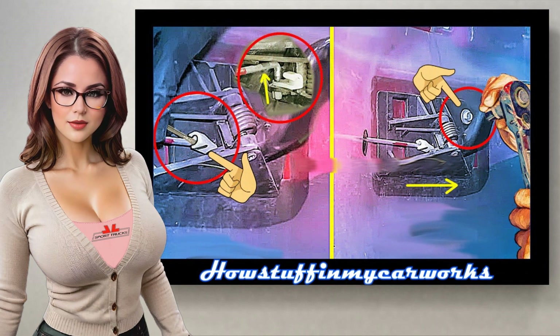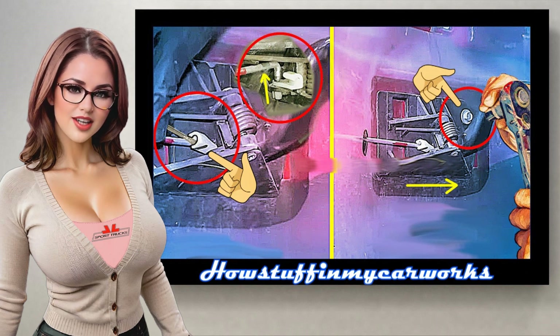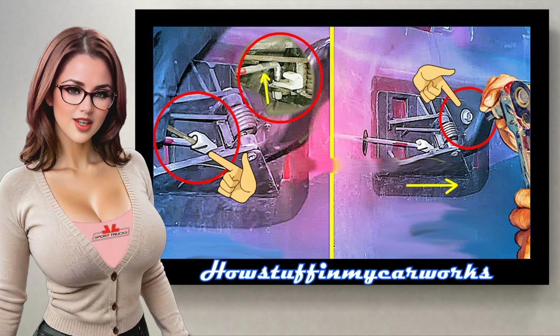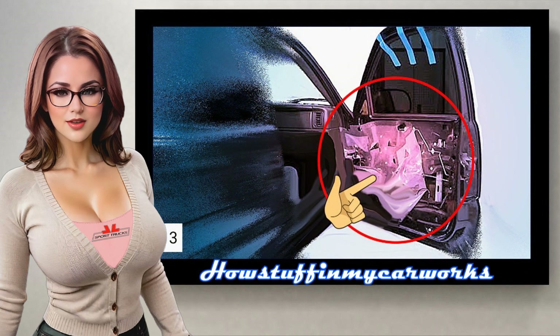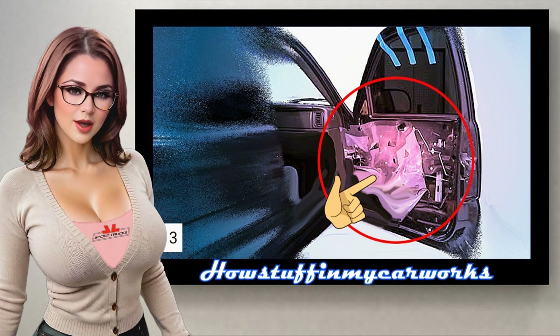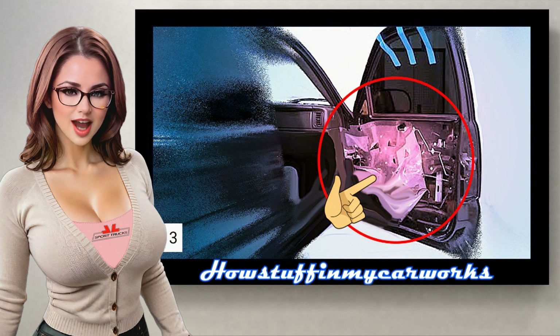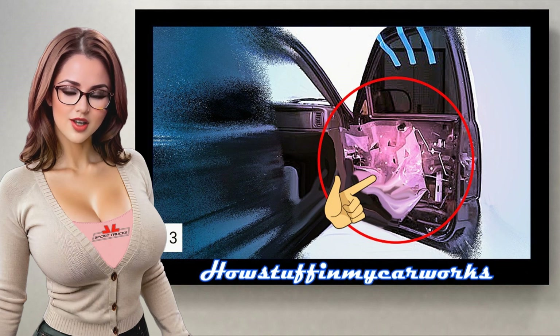Step 12: Remove the door handle using a small flathead screwdriver, disconnect the lock from the rod, and remove the screw that holds it with a ratchet and a 10mm socket. Slide the handle to the right with your hand to remove it completely. Step 13: Carefully remove the protective plastic simply by pulling it away from the door with your hand. Pay attention to where all the cables and rods go before removing it, so that when you reinstall it, it remains in its original position.